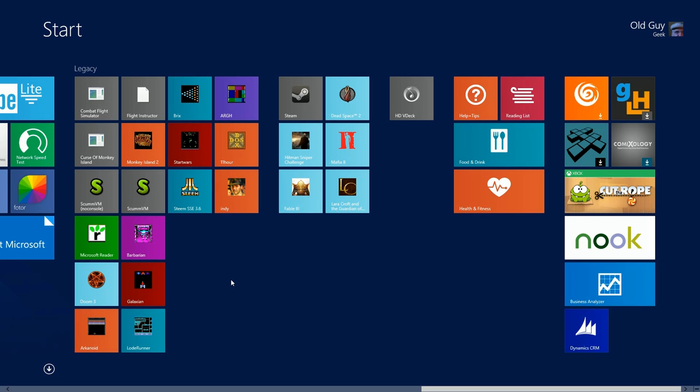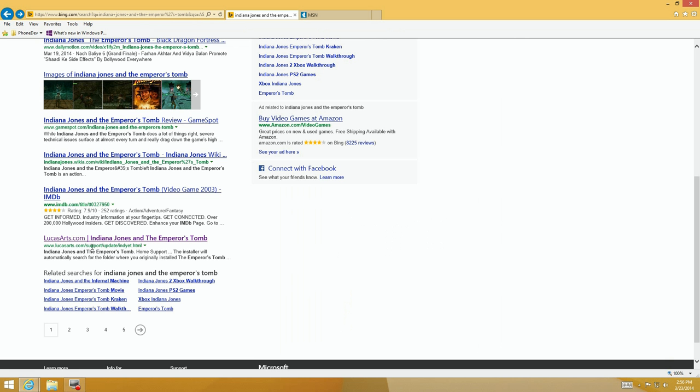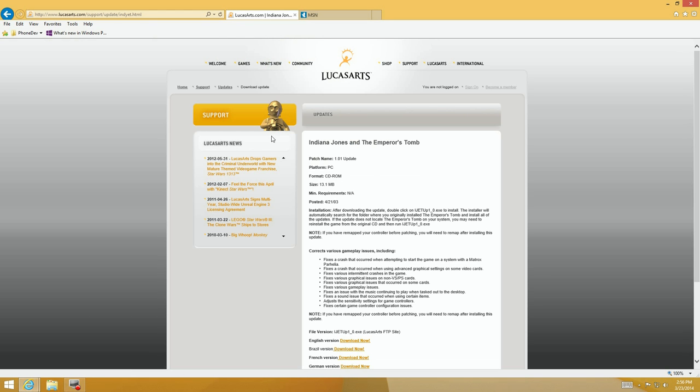We're ready to launch it right from there and play the game. Before that, we're going to show you how to do a patch and how to run the game with no CD. There are a couple of important things during this next series. First, we're at the LucasArts site — we click on the game, find it, and it shows the patch in their support section.